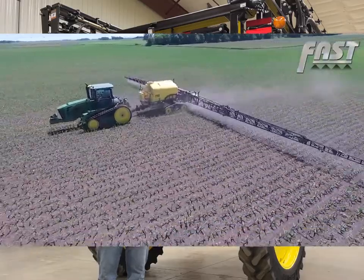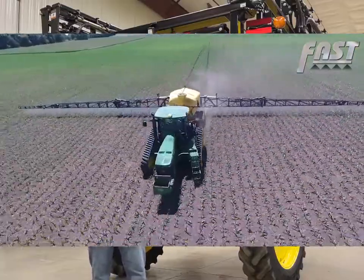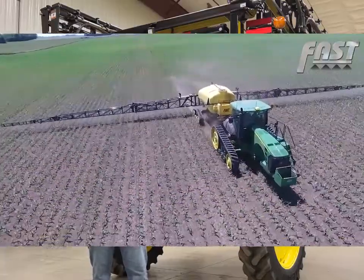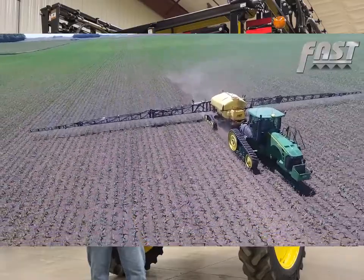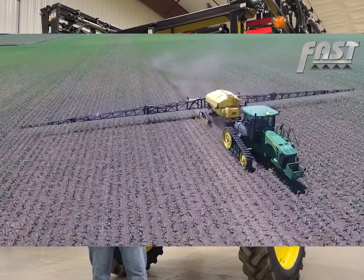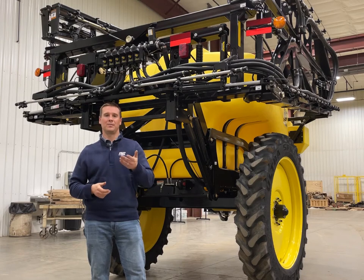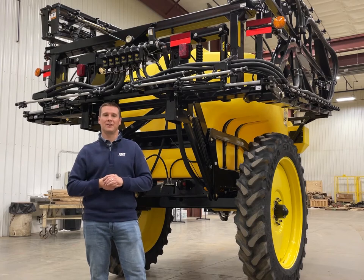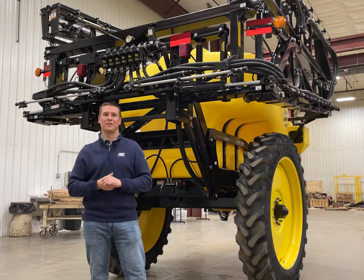We've seen firsthand the benefits of the Hawkeye system on our farm in southwest Minnesota over the last five years. For example, when you pull into a field and have a neighboring field that's susceptible and you can't drift into it, you can lower your pressure in the Hawkeye system which will give you a more coarse droplet size and reduce drift around the edge of the field, then bump up your pressure to get more coverage in the rest of the field. Another example would be on a windier day — you can drop down your pressure, increase your droplet size, and reduce your drift whilst not sacrificing your application speed and being more efficient out in the field.